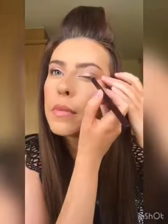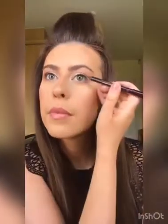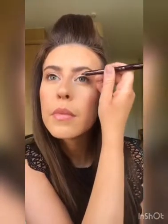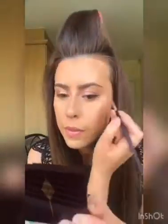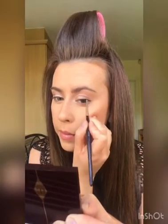I'm now taking a brown eyeliner and this one's by Charlotte Tilbury in the colour Barbella Brown. You can use black or brown but I just prefer brown because it's a little bit softer. I just line the top lash line and then smudge it out with a pencil brush.